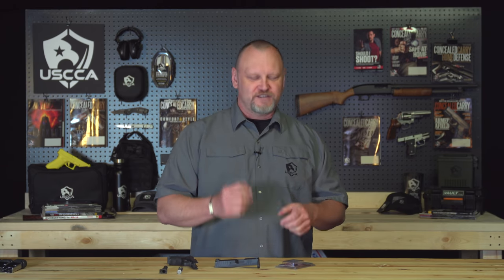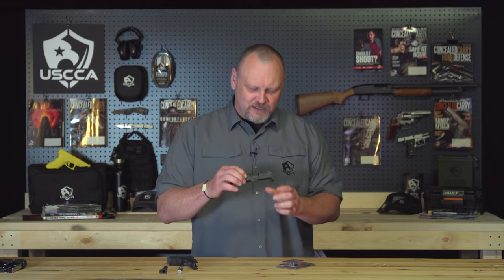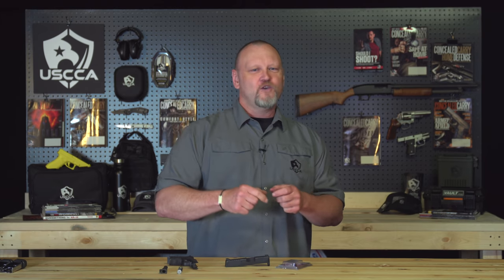I typically put new extractors in all of my pistols because I want the empty cases to come out with authority every single time. This is not to say that the original material in any gun is bad. It's just that when a gun gets popular, it starts to see an aftermarket for improved parts and upgrades. One of the first things I typically go with is the extractor — it's right there on the side of the slide. That is what hooks into the rim of your cartridge getting kicked out of the gun and makes sure it pulls it out cleanly and with authority.